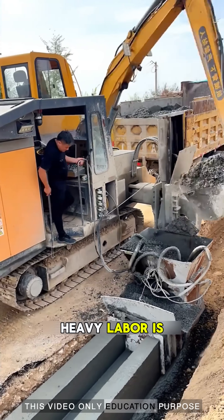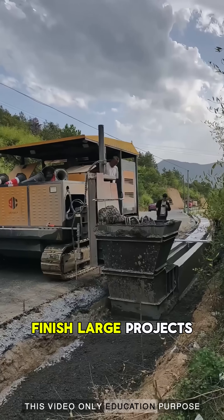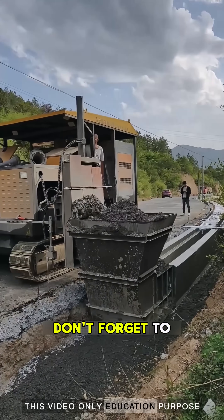With machines like this, heavy labor is reduced and workers can finish large projects more easily. If you like such engineering videos, don't forget to subscribe.